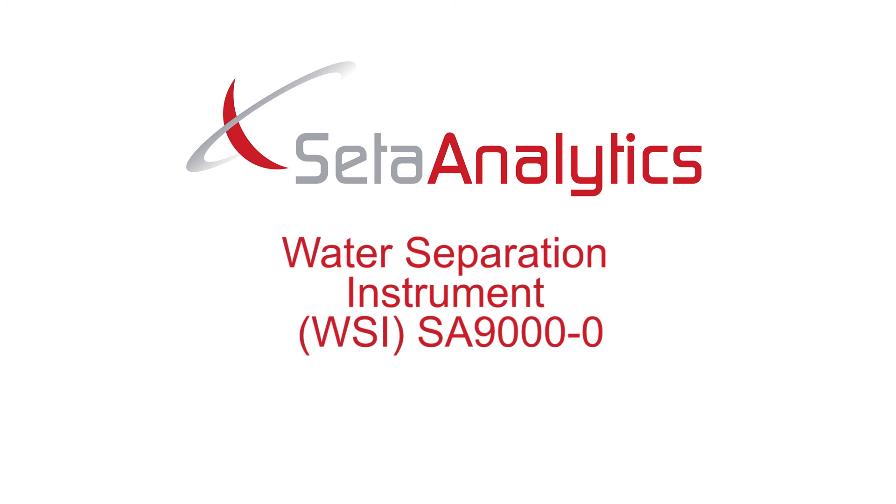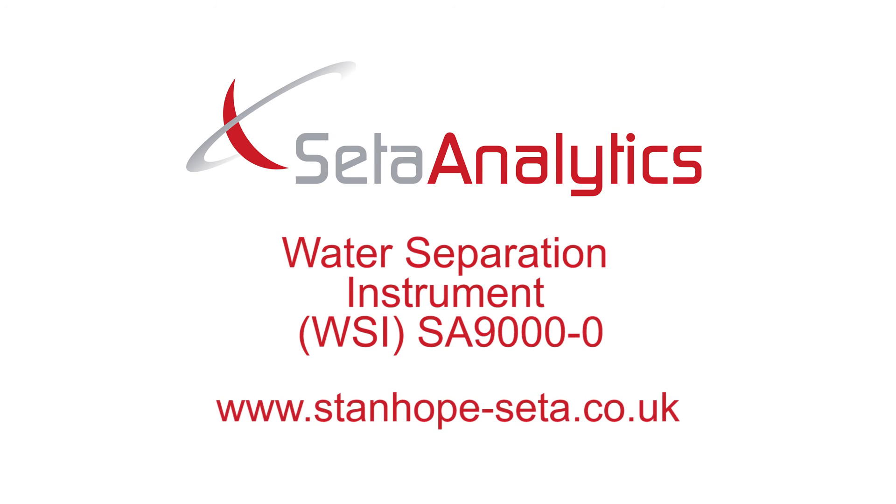You are now ready to use your WSI. For more information please visit www.stanhope-ceta.co.uk.